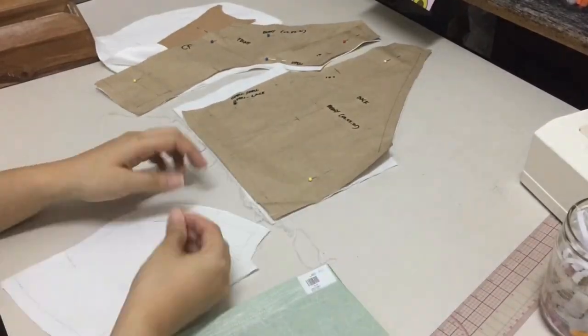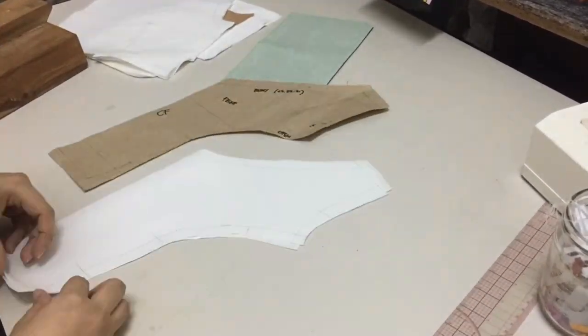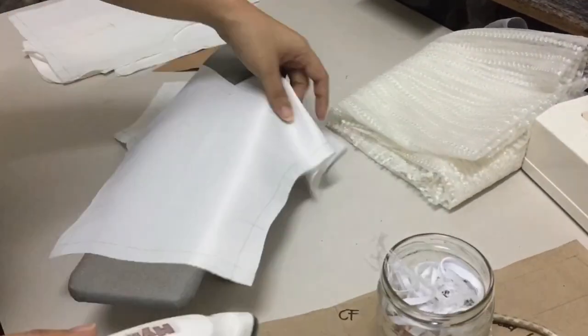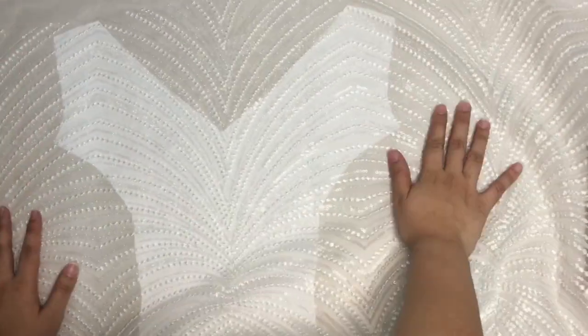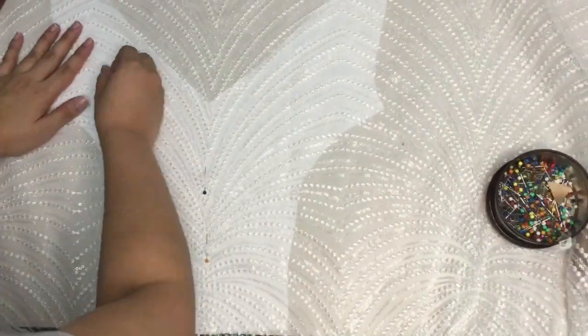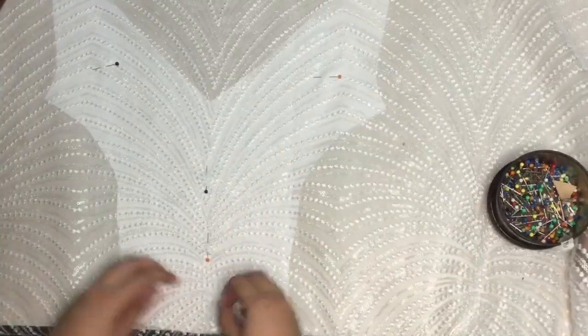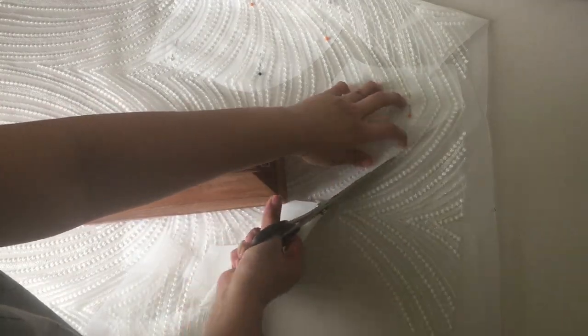Then we mark it and trace it. Then we iron. This is actually one of the hardest parts because you have to make sure that the placement of the lace matches the other pieces. So after you do that, you cut away.